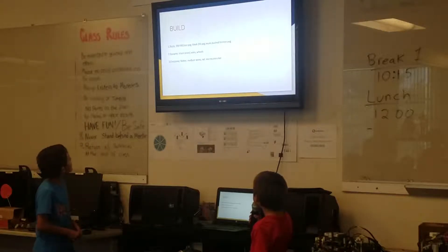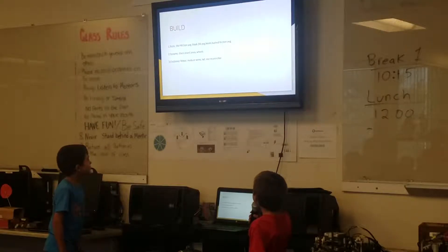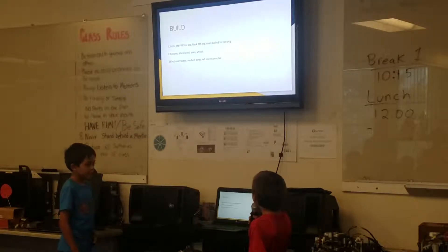When we were using electronics for our project, we used motors, medium wires, and an NXT microcontroller.